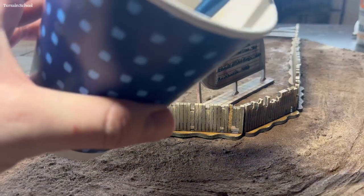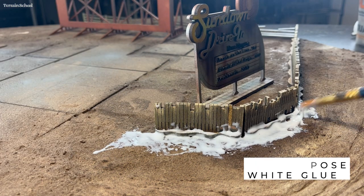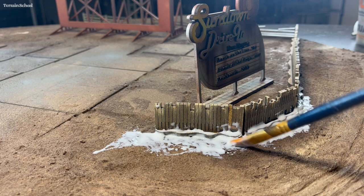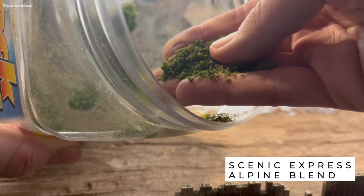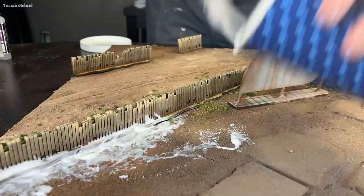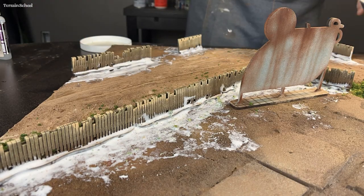Now it's time for scenic. I'm going to put down some straight white glue to start with, going around the base of these fences and making sure it's an uneven edge — you don't want to paint a perfectly straight line. I'm going to use some Scenic Express Alpine Blend and just sprinkle this over the straight white glue all around the edges of the fences and then a little bit in some of the open areas too.